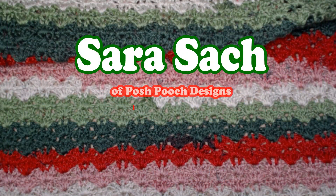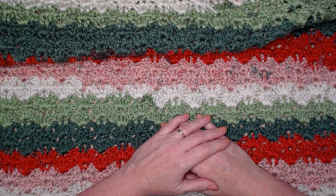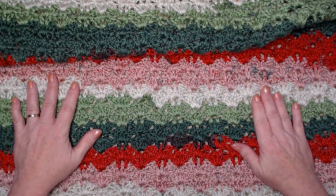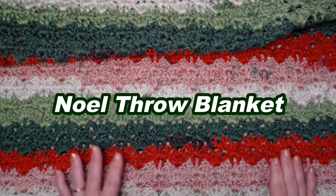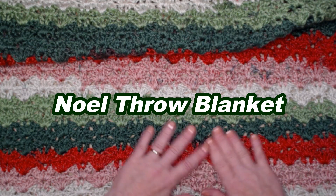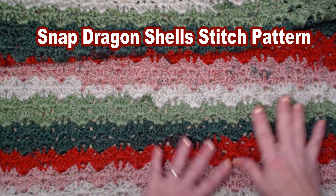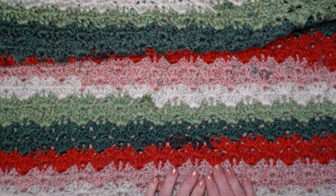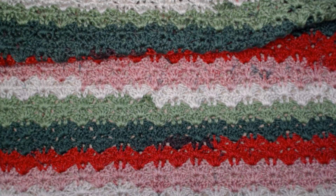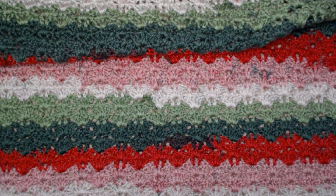Hello, I'm Sarah Sach and welcome to my crochet channel. Today's video I'm going to show you how to crochet my new Christmas or holiday pattern release called the Noel Throw Blanket. It is a beautiful blanket — a combination of shell stitches and double crochets in alternating rows, basically a two-row repeat. I've chosen this beautiful striping yarn in Christmas colors for my project today, but of course you can use any colors that you want.